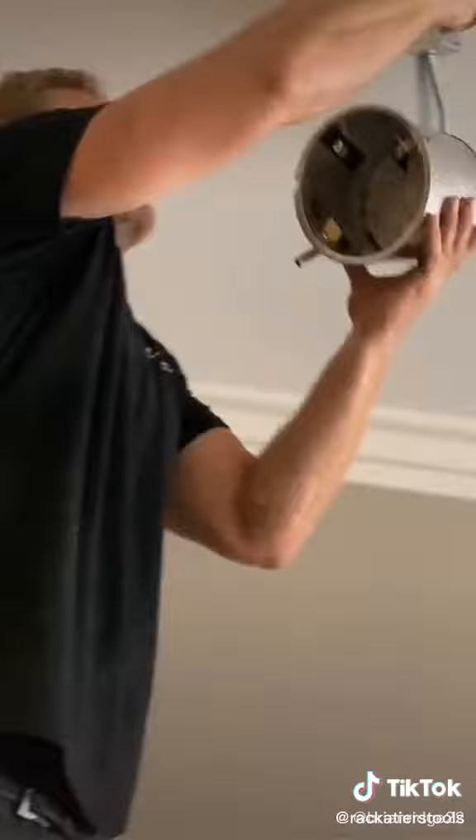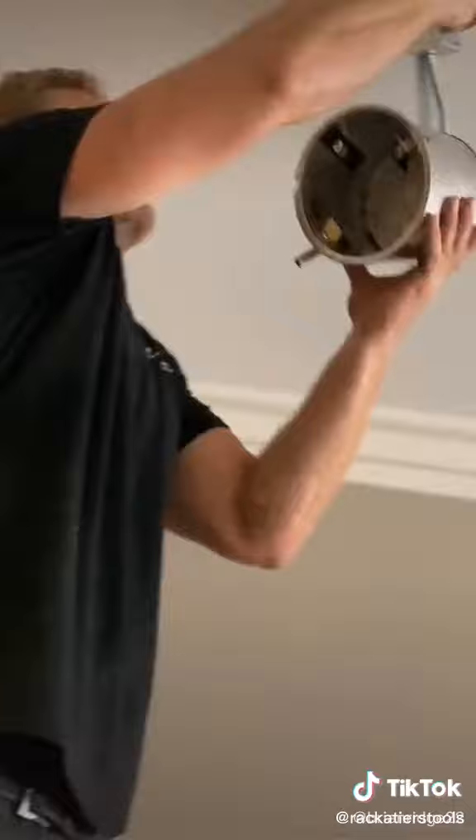Wires ran, ready for install. And that is your finished product.